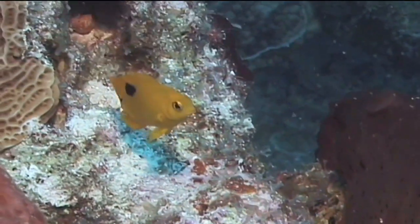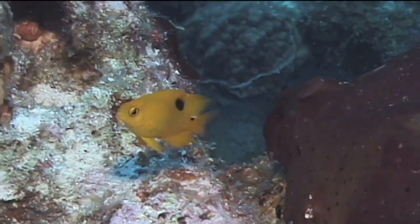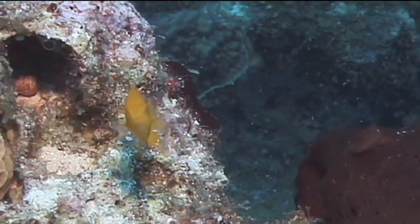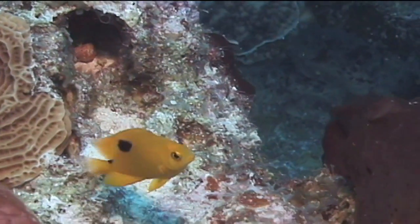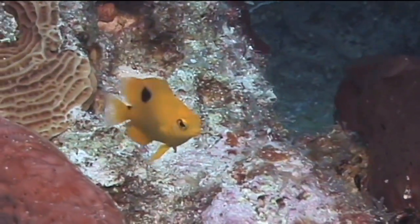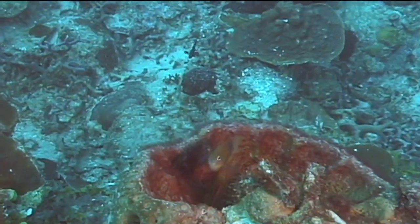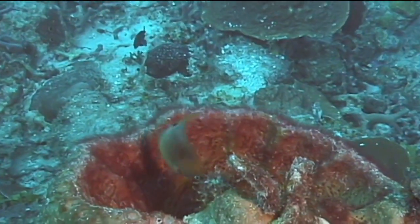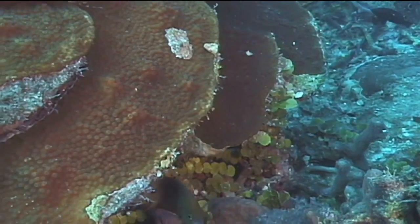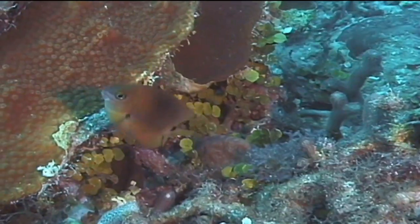Juvenile three-spot damselfish are yellow in color and have an additional dark spot on their mid-back extending into the dorsal fin. This is the third spot that gives the three-spot damselfish its name. The coloration of the adult three-spot varies from light yellow to bright yellow on the forward portion of the body and across its belly, with a darker gray to brown mid and upper body.